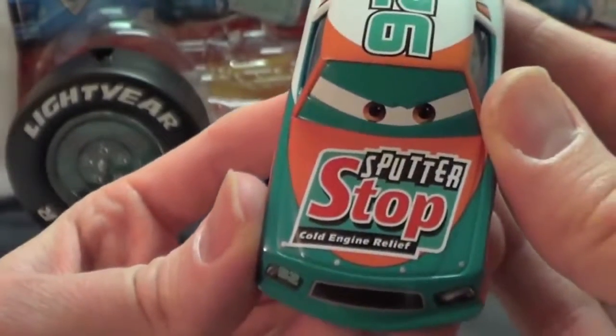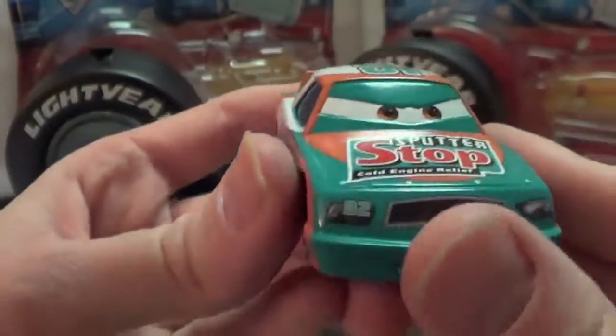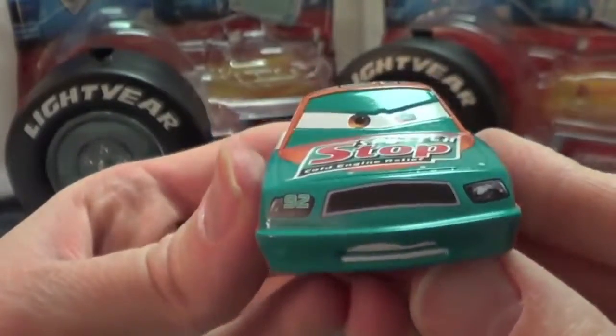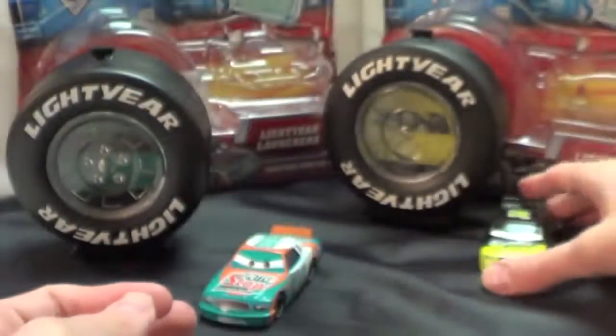That's Reed Sputter Stop, Cold Engine Relief. I really like him. Brown eyes, nice little grimace here. He is really cool.